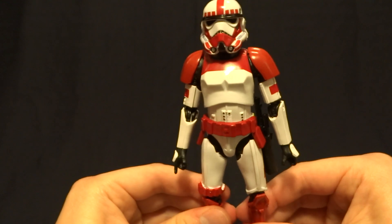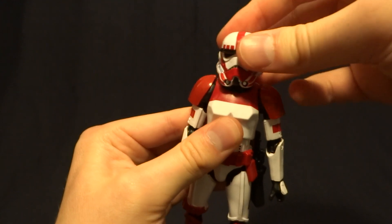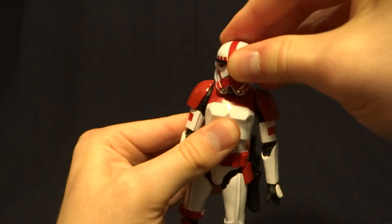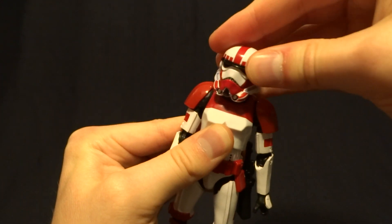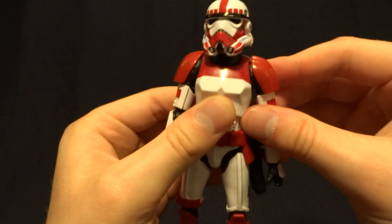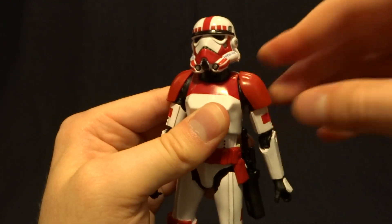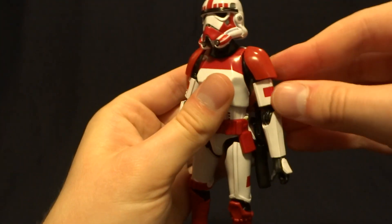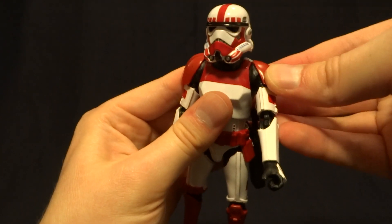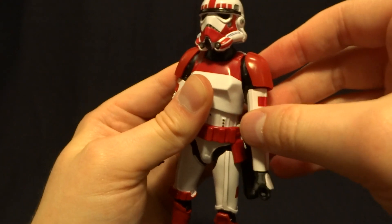Overall this figure is pretty good looking and well articulated. We'll run through it even though it's the same as all the other Stormtroopers. He's got a ball peg in the head with a really nice range of motion and then a hinge in the neck — pretty much anything you want to do works fantastic. One problem I do have is that the shoulders on my figure are absolutely frozen shut. Just be aware it's probably going to be frozen when you buy this figure.